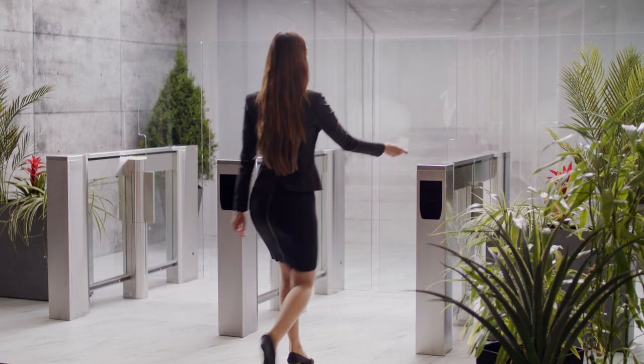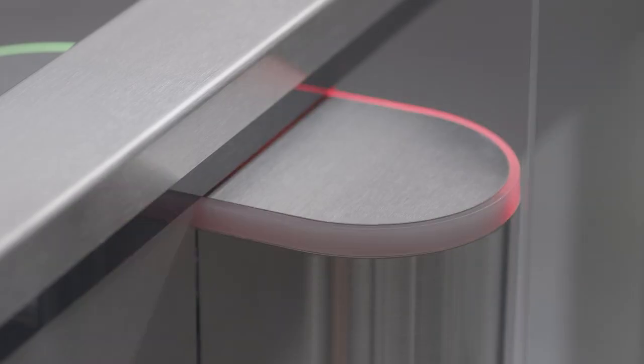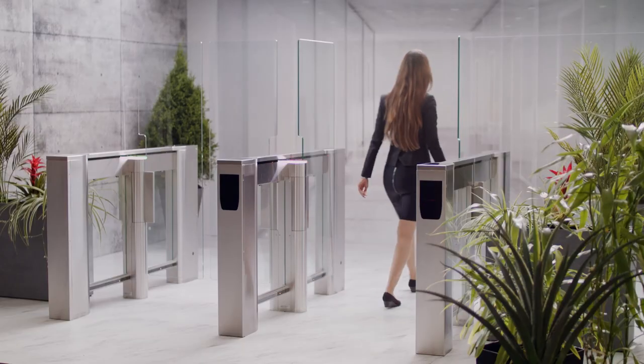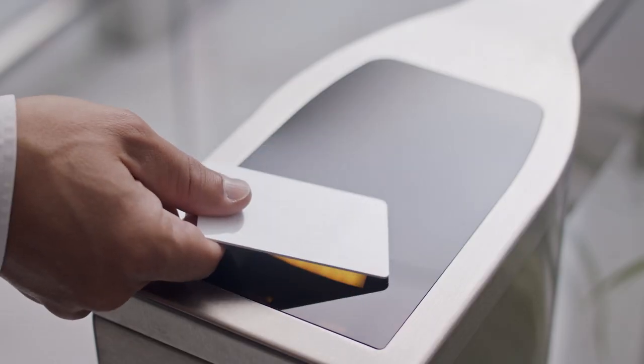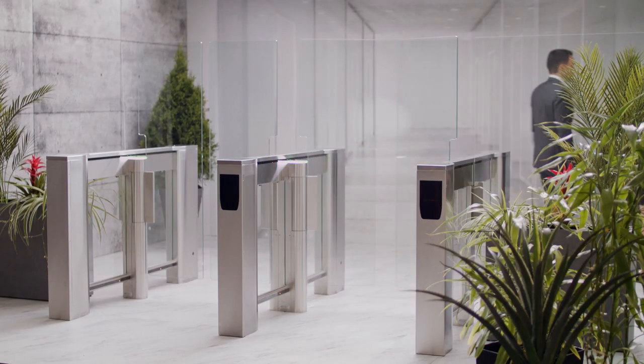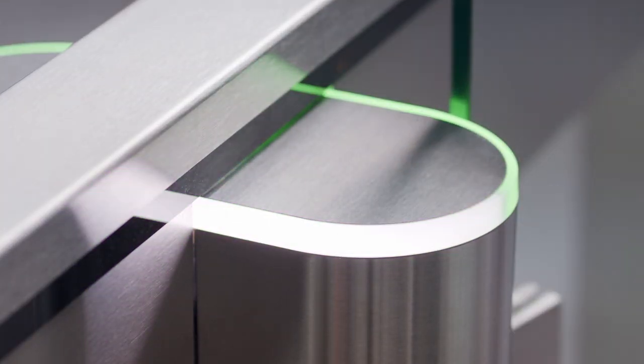A proximity card reader is embedded in the top of the pedestal located on your right as you enter the lane. The LEDs located on the top of the center posts provide the status of the lane.